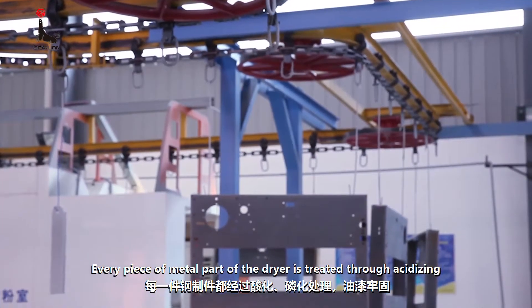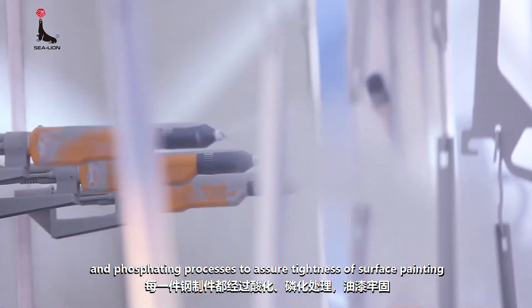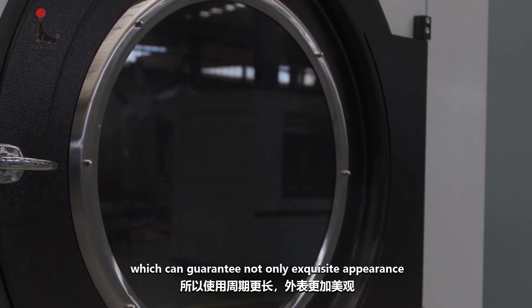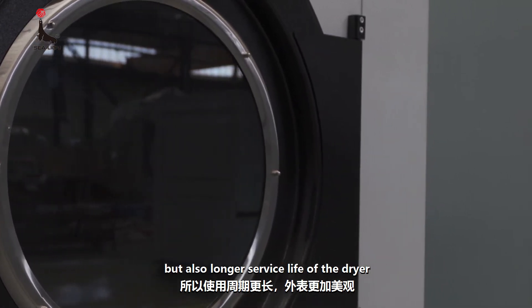Every piece of metal part of the dryer is treated through acidizing and phosphating processes to assure tightness of surface painting, which can guarantee not only exquisite appearance, but also longer service life of the dryer.